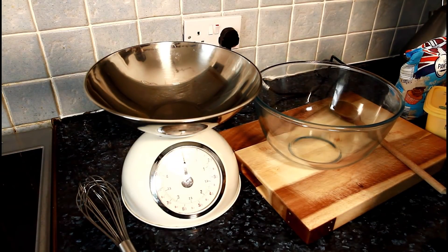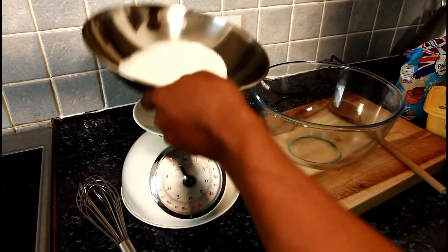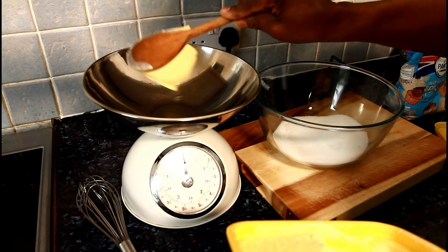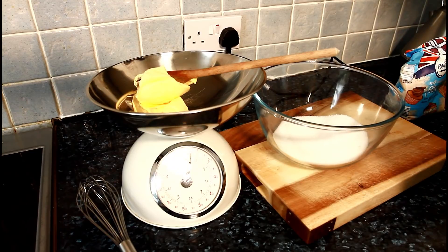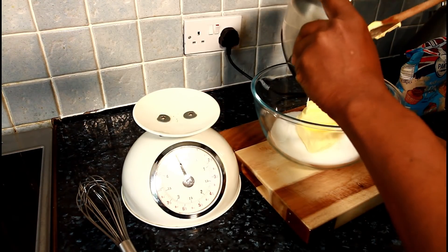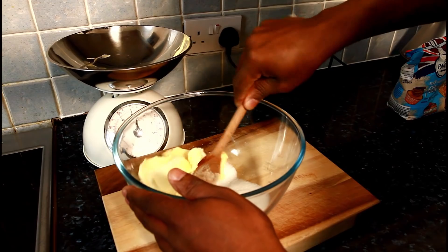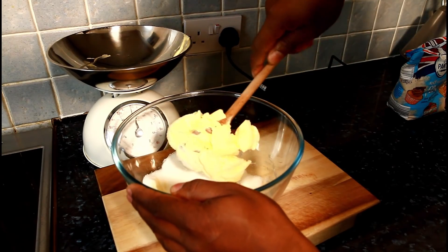First thing is sugar — 8 ounces of sugar — and 8 ounces of butter. So now what we're going to do is cream the butter and sugar together at room temperature.